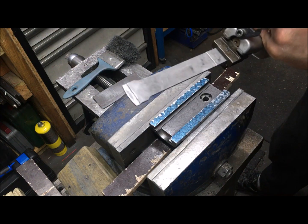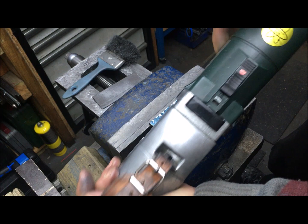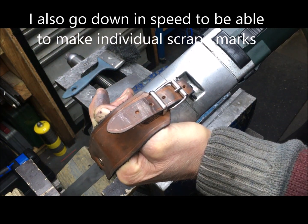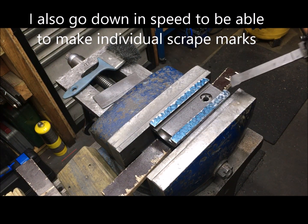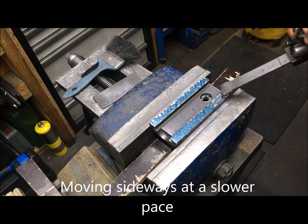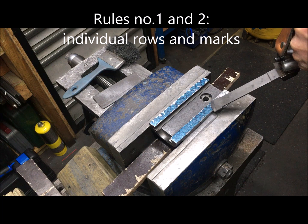So, more radius blade, and then I will go down in speed and move a little bit slower. Working in rows — individual rows, individual marks.